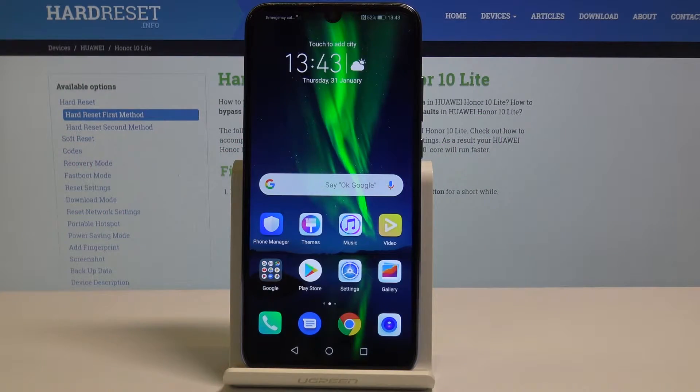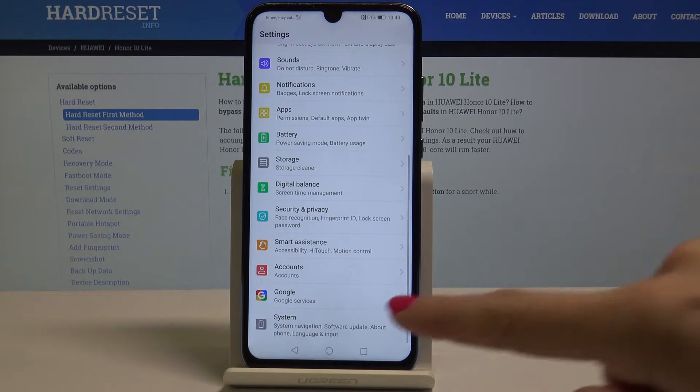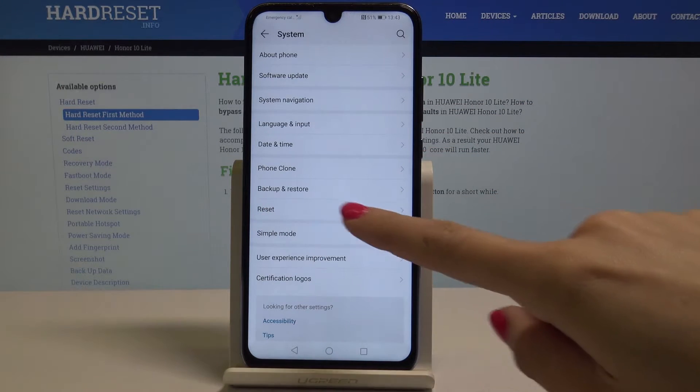Here I have Onward and Light and let me show you how to reset network settings on the following device. At the very beginning, open the settings, then pick the very last icon which is System, and here you have to find and select Reset.